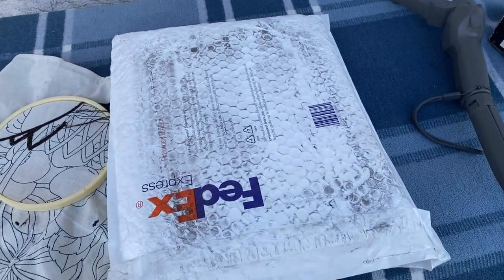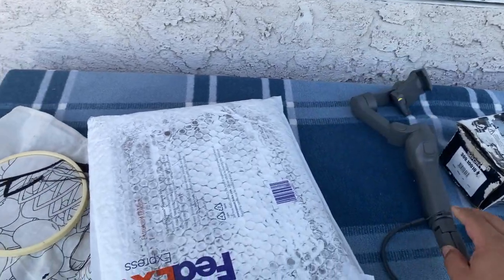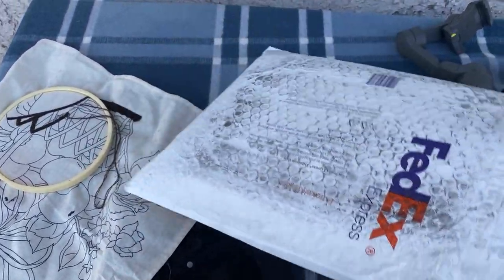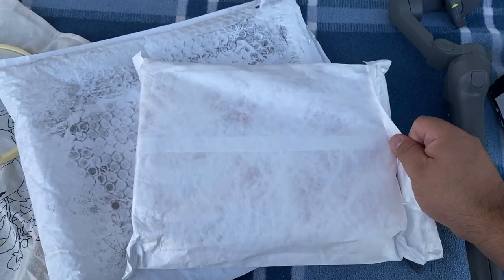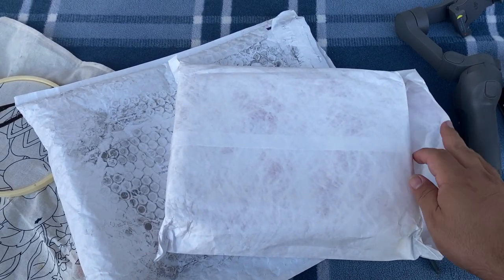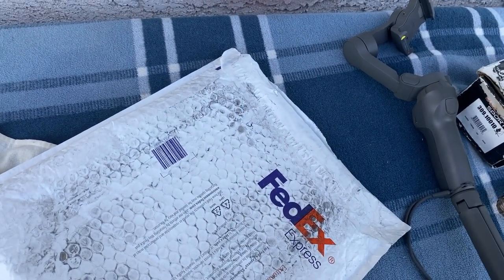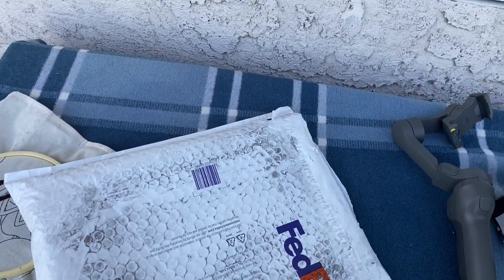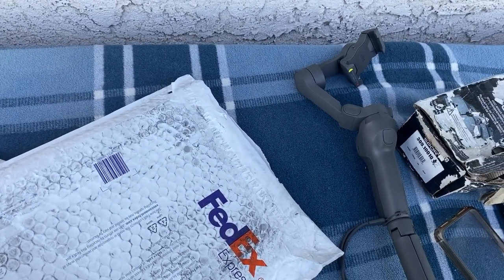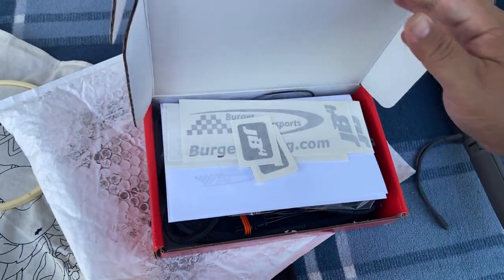So what did I end up going with? Let's check it out. My Osmo died so we're doing it this way. It comes in a package like this — let me take it out of the packaging. Not going to give it away too quickly... I went with the JB4.